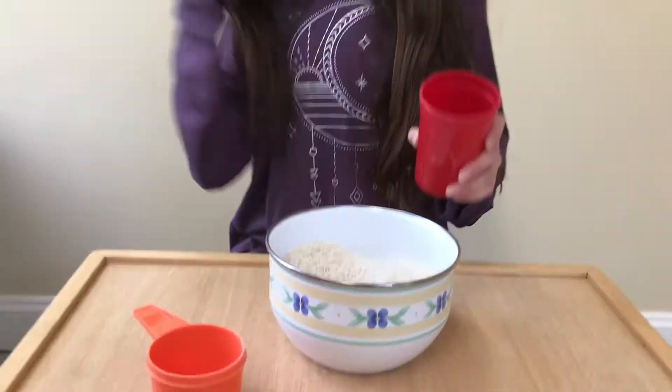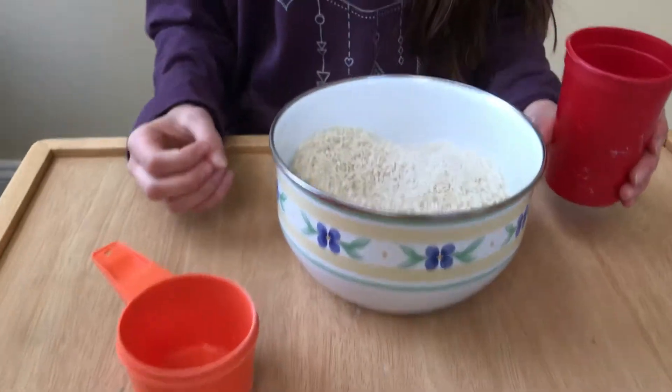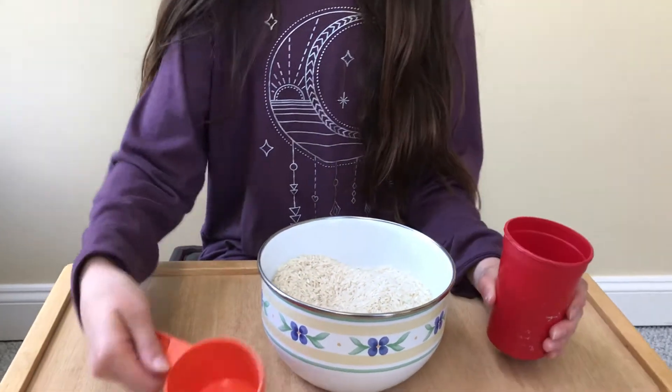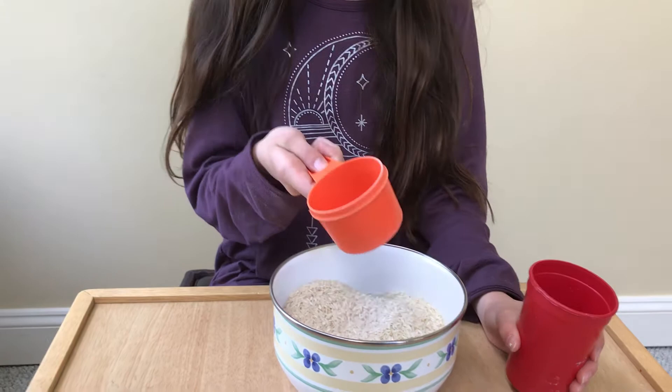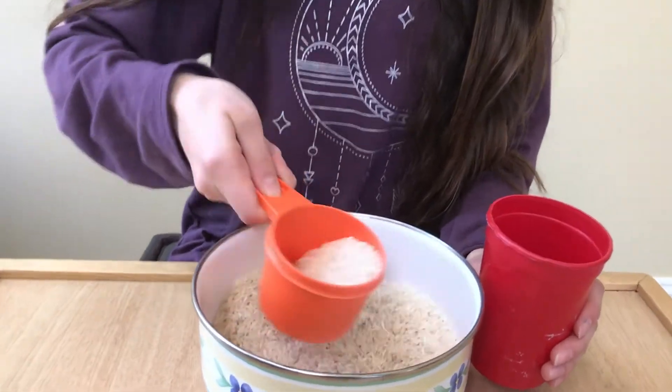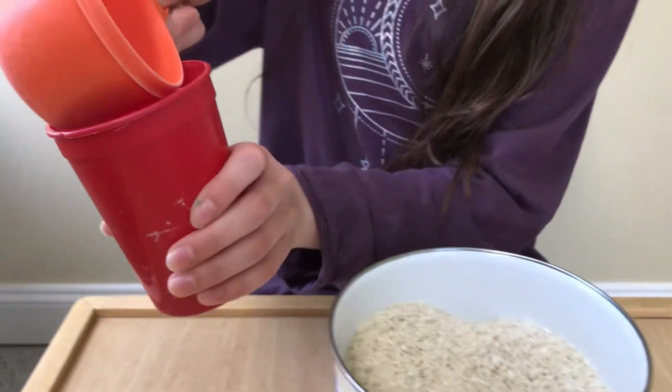Today's activity: we can be scooping some of our dry food into another container. We're going to hold one container with the hand that we don't write with, and then find maybe a measuring cup or another cup in our hand that we write with. Then we can scoop up some of our dry food and pour it in.